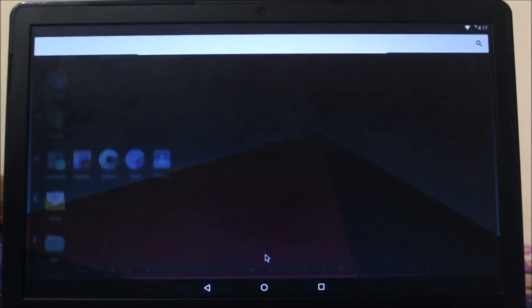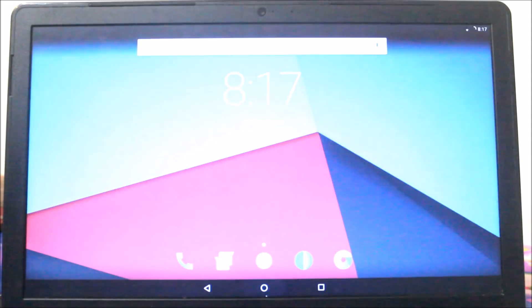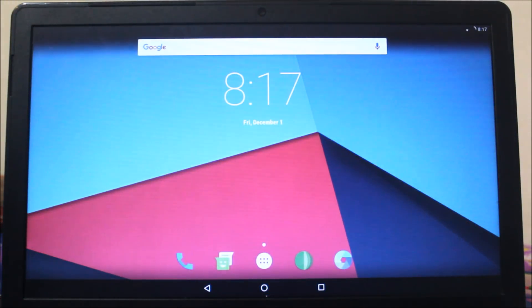Hey guys, in today's video I'll be showing you how to install LineageOS 14.1 on any x86 PC or laptop, so without wasting more time let's start.